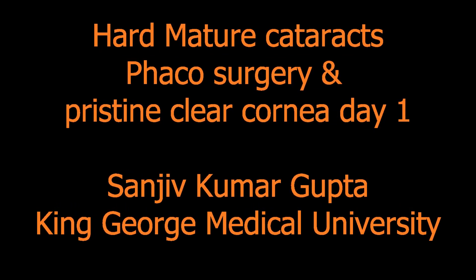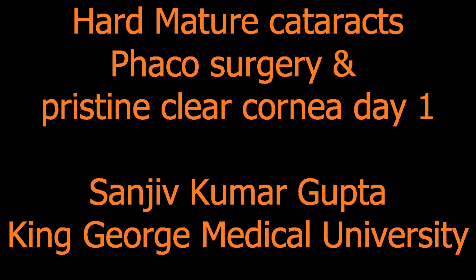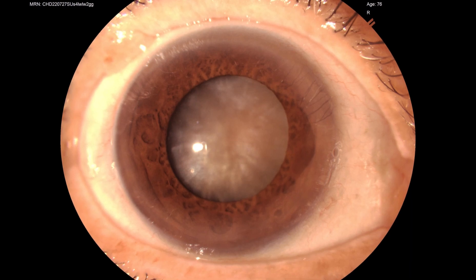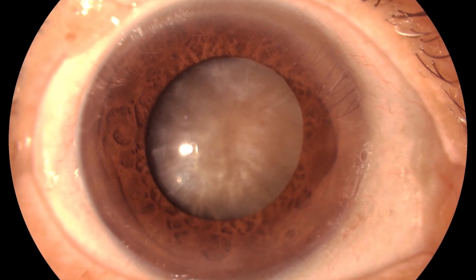We as doctors always strive that our patient should get the best results in spite of all the odds. Here I am sharing my trick of having a pristine clear cornea in a patient with hard mature cataract and still having a crystal clear cornea on day one.